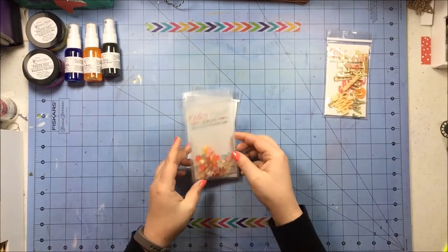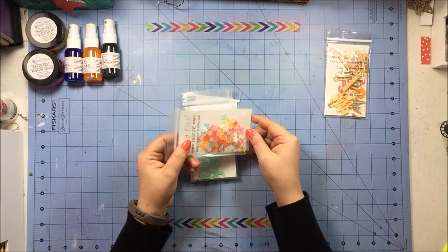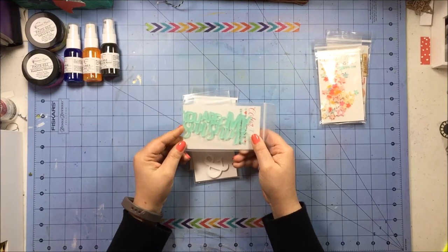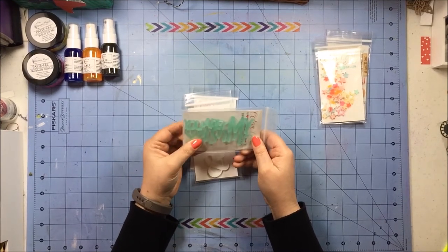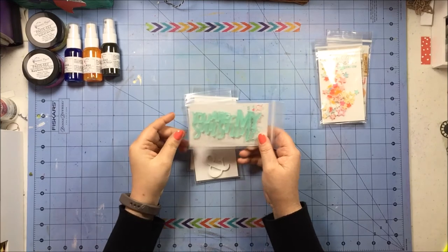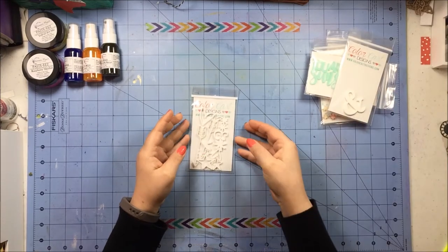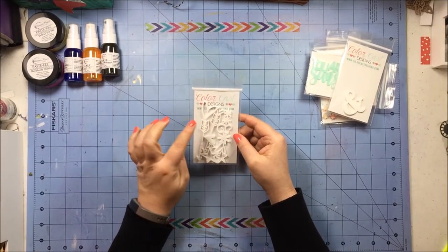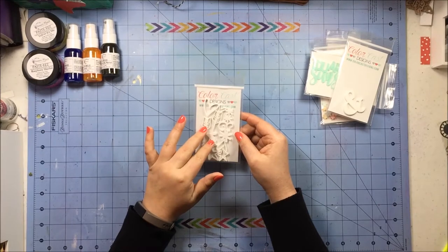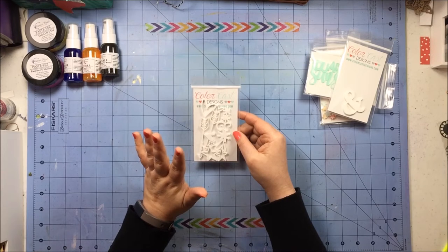I also got the multi-color mix of open hearts, open heart stars, open stars, and closed stars. I got this word in the color Caribbean — it says 'you are my sunshine' and the 'you' broke off, but that's okay because you glue it down and you can't tell. I got a white ampersand and then also got this one she calls bits and bobs — it's hearts and arrows and asterisks and stars. I got the white.